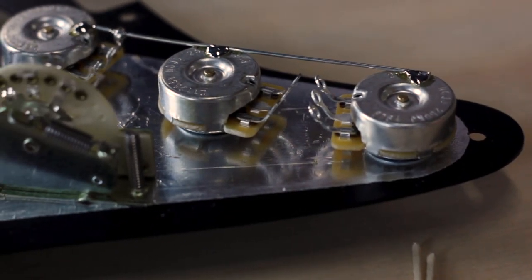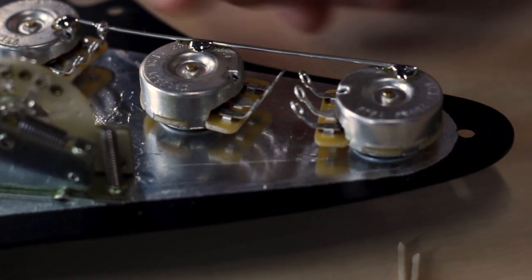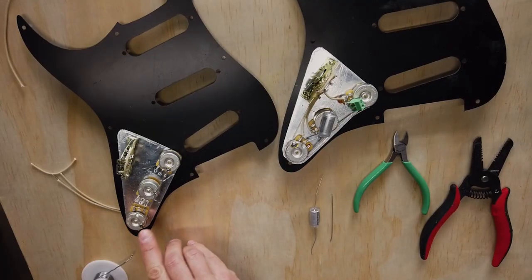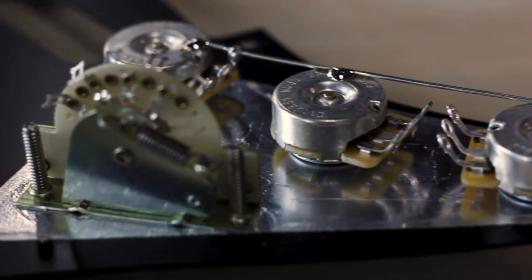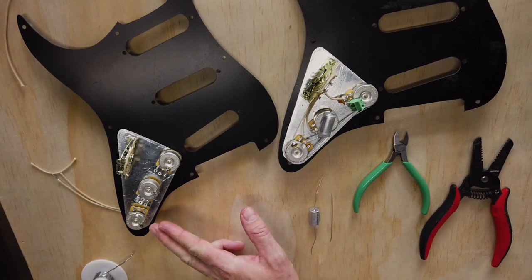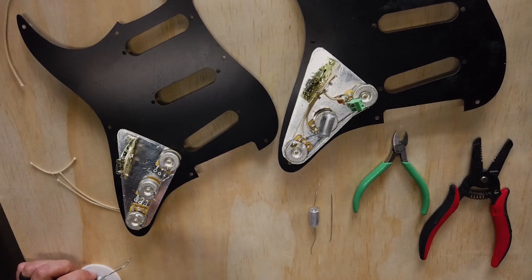Good solder joints are shiny — they flow out and each point is making contact. You don't want your contact on top of the solder; you want it on the pot or on the lug. I noticed you let the iron sit on the joint for a minute until it kind of spread to where you wanted it and then lifted it away. Exactly. A lot of the times I'll try to jump off of it too quickly. And if you go on and off repeatedly, you're just building up layers of cold solder.